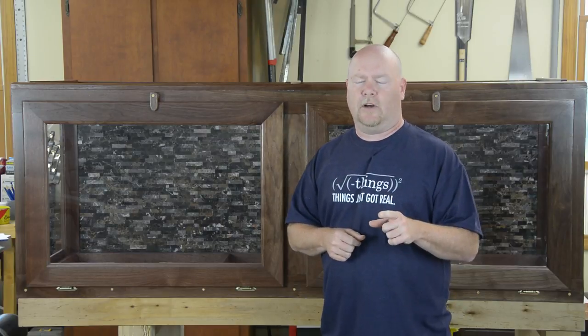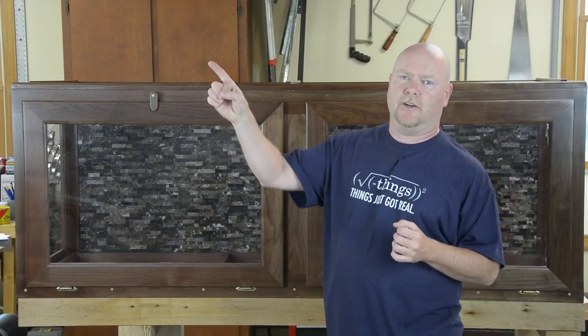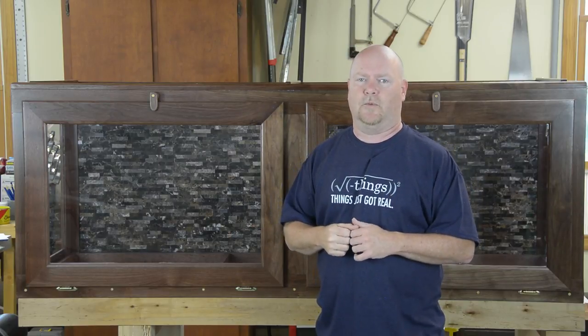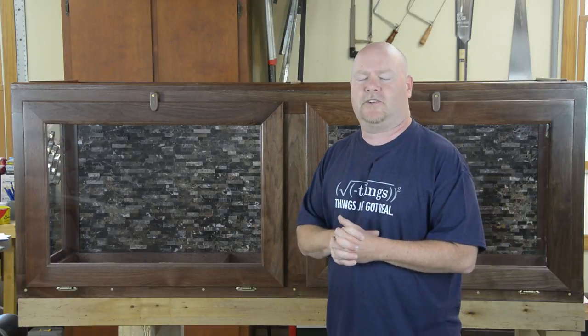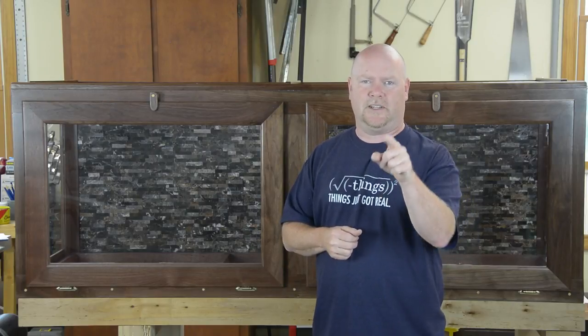I wasn't planning on filming the Arduino aspects of this because they're exactly the same as the humidity control video I already did, but if you specifically want to see it you can let me know down below. I'll post a quick update when we get the resident living in here so you can see the whole thing in place and inhabited. In the meantime, thanks for riding along, and as always, stay safe YouTube.